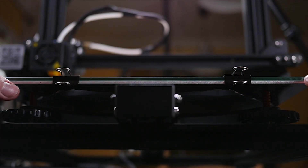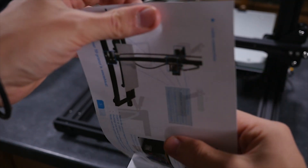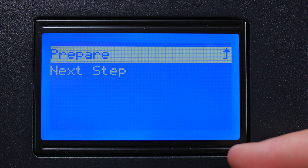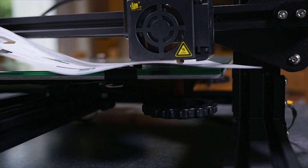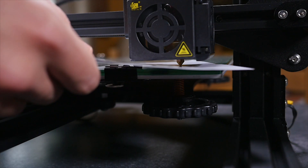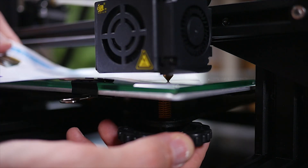Now your bed is almost ready to be printed on — it just needs to be leveled. Grab yourself a piece of paper 0.1 millimeters thick; I'm using the instruction manual here. Go into the menus and find auto bed leveling. What your plan is here is to tighten and loosen the bed controls underneath the bed to have the bed not bite the paper but just feel the smallest amount of friction. Each time you feel this, hit next or go back into auto leveling and hit next step until you've done it to all the points.